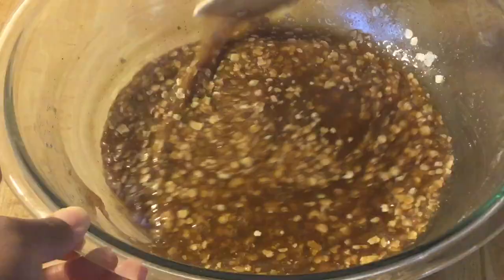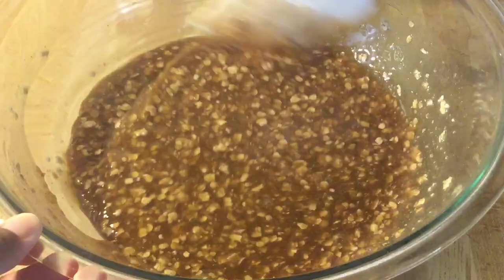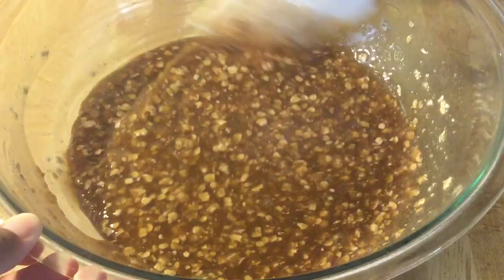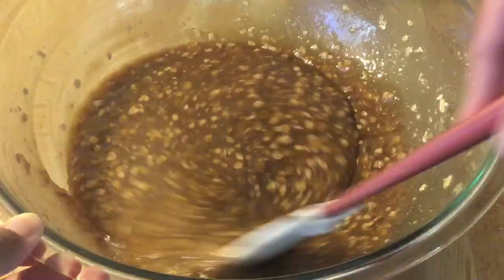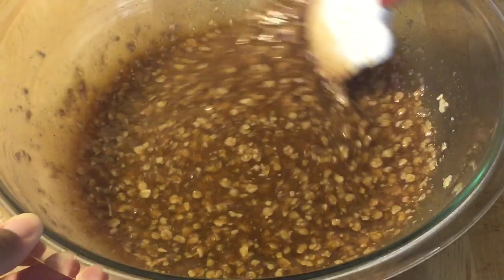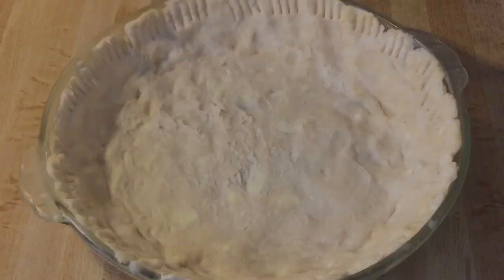I'll bring you back as soon as I'm through folding in the oatmeal. I'm through folding it in now. I also forgot to mention — I added in a quarter teaspoon of salt when I added in the flour and spices. This is what it looks like — perfect. Now ready to pour the oatmeal filling into our pie crust.